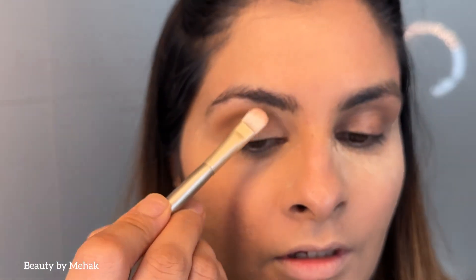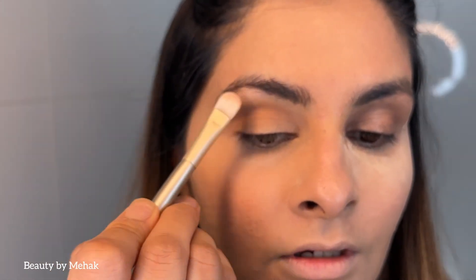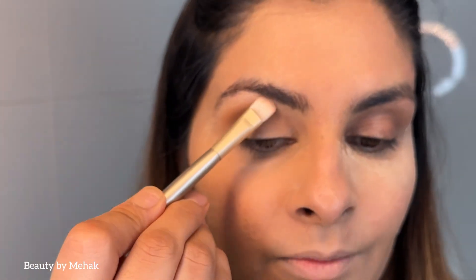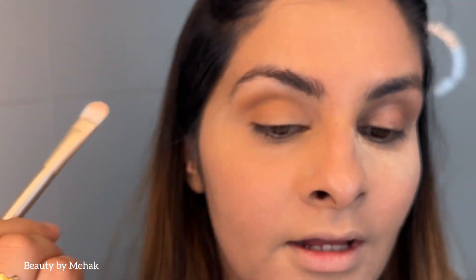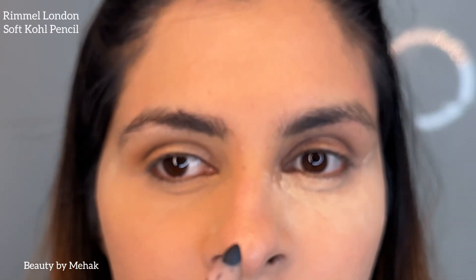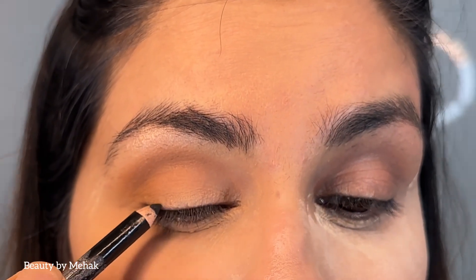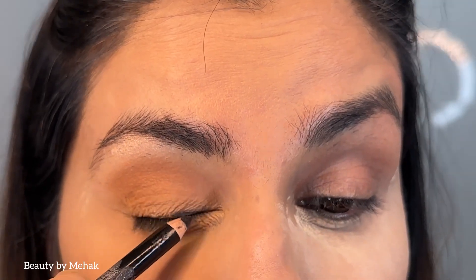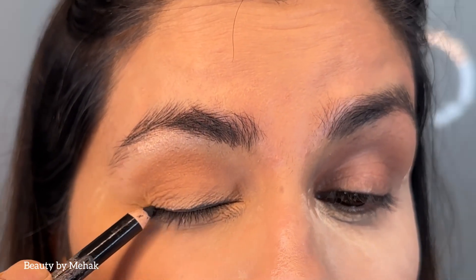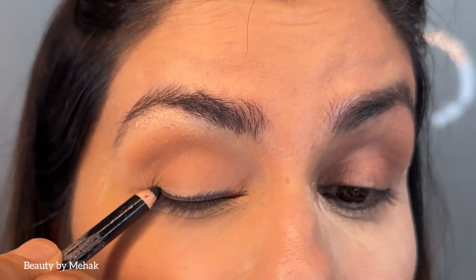This highlighter shade goes just under my brow bone to give a nice clean look. I know I need to get my brows done but we can carry on with the look. For eyeliner I'm using a London Soft Kohl Pencil — I'm just creating a line here, like this, creating a false line.